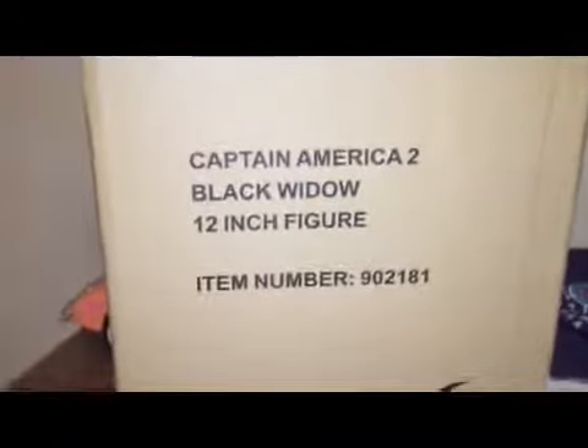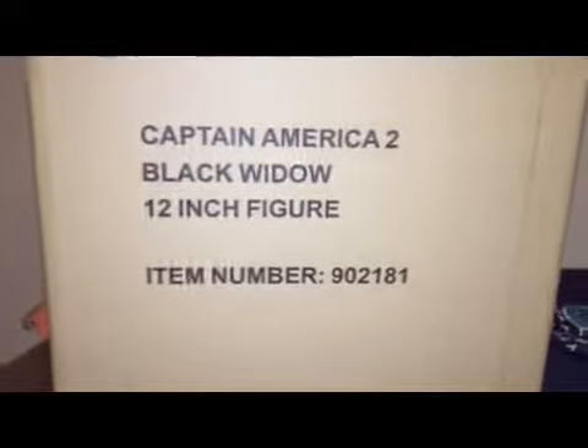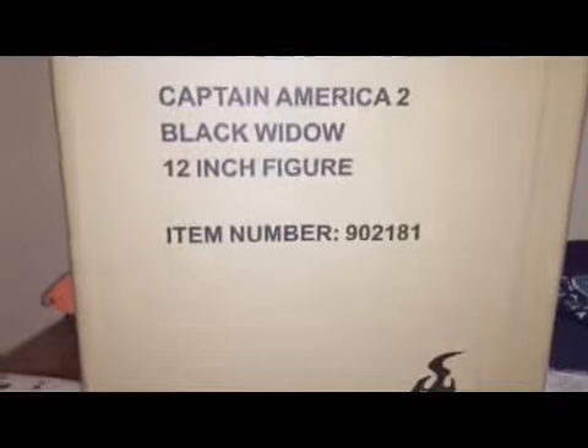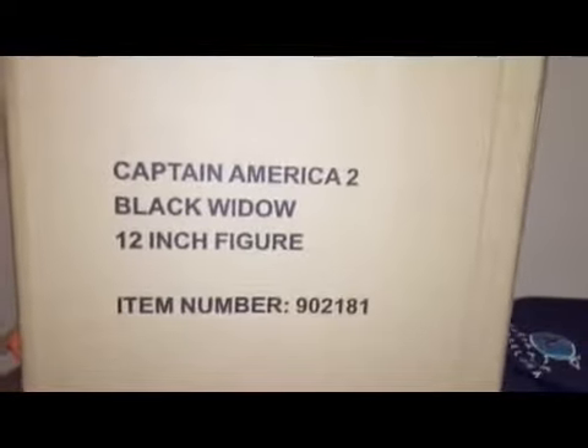I just got Black Widow from Captain America 2. She pretty much looks like Black Widow from the Avengers except her hair is straight, and yes that is her real hair. So let's take a look at her.